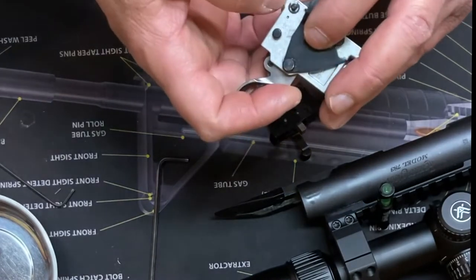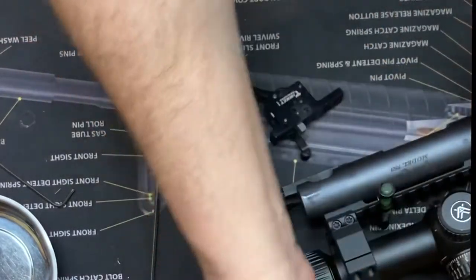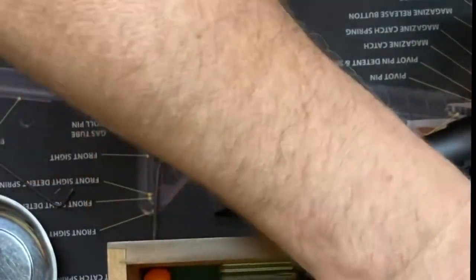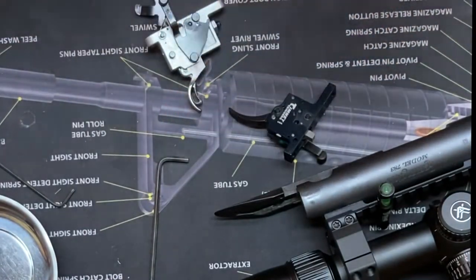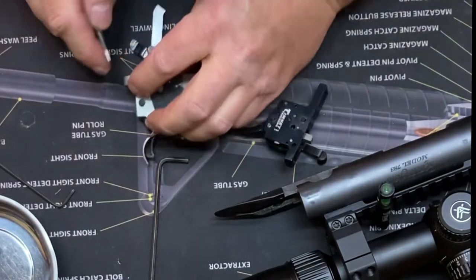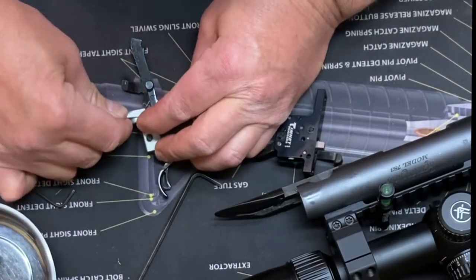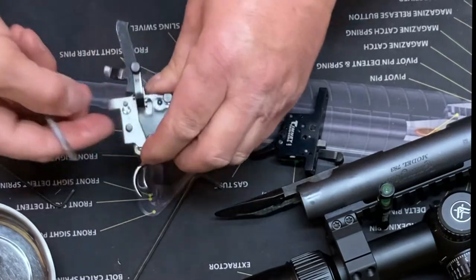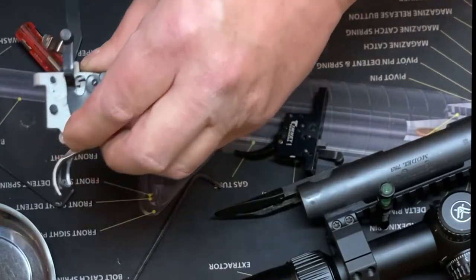Just gonna pull this little C-clip — I like to call them 'jesus clips' because they go flying and you go 'Jesus, help me find that!' Probably should be wearing safety glasses. You know what, I am gonna wear my cheater glasses because I can't really see. Sucks getting old. I got lucky there — nice.